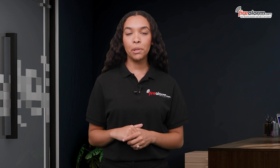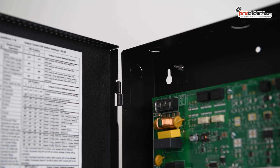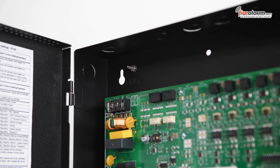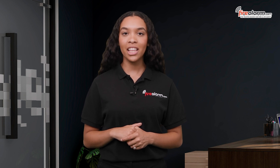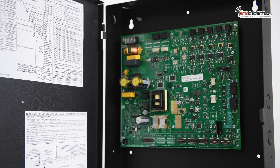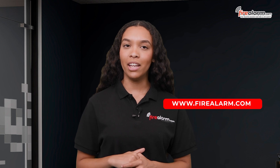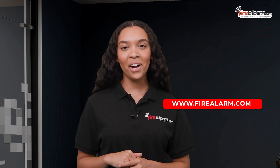Before installation, be sure to pre-drill holes for the top two keyhole mounting bolts. Then install the two fasteners on the wall with the screw head, and mount the back box over the two screws using the upper keyholes. Remove the back box off the wall and drill in the mounting holes. Mount the back box back onto the wall and continue to install the remaining fasteners. For more detailed power supply wiring, please refer to the manufacturer's PSE-series instruction manual provided with the unit or located on FireAlarm.com.